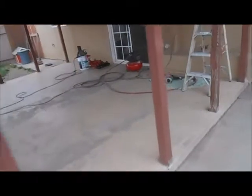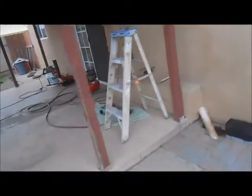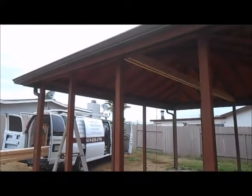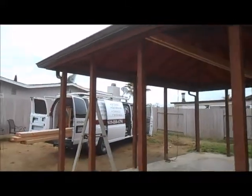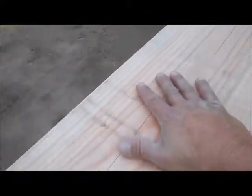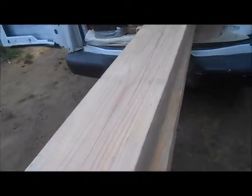Our phone number is 619-850-4794. You can call us for your beam replacements, any kind of repairs you have on your patio covers and decks. Well folks, I've got to get busy cutting these up. See you in the next video when we get a couple of them installed. Have a great day and bye for now.